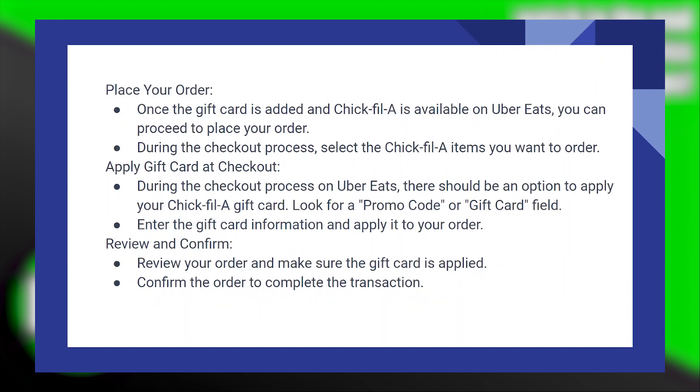Place your order. Once the gift card is added and Chick-fil-A is available on Uber Eats, you can proceed to place your order. During the checkout process, select the Chick-fil-A items you want to order.